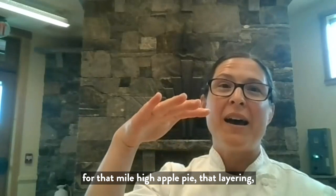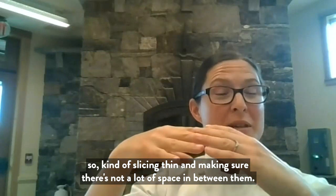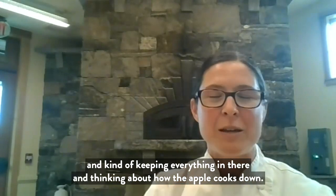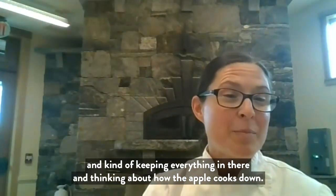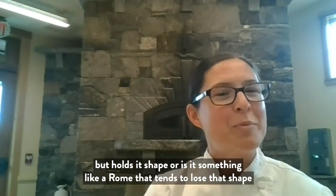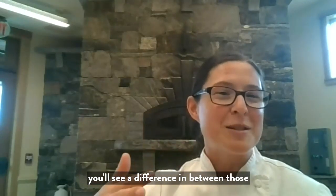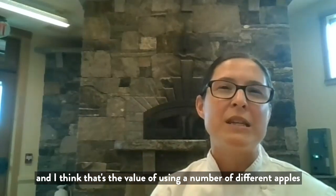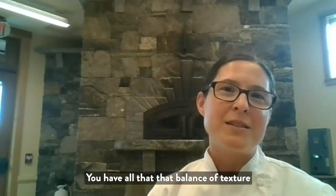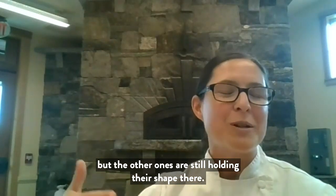When you're looking for that mile-high apple pie, that layering — slicing thin and making sure there's not a lot of space between them so as they cook down it's not collapsing all that space. Think about how the apple cooks down: is it like a Granny Smith where it softens but holds its shape, or something like a Rome that loses its shape and gets much softer? That's the value of using a variety of different apples — you have all that balance of texture and flavor.